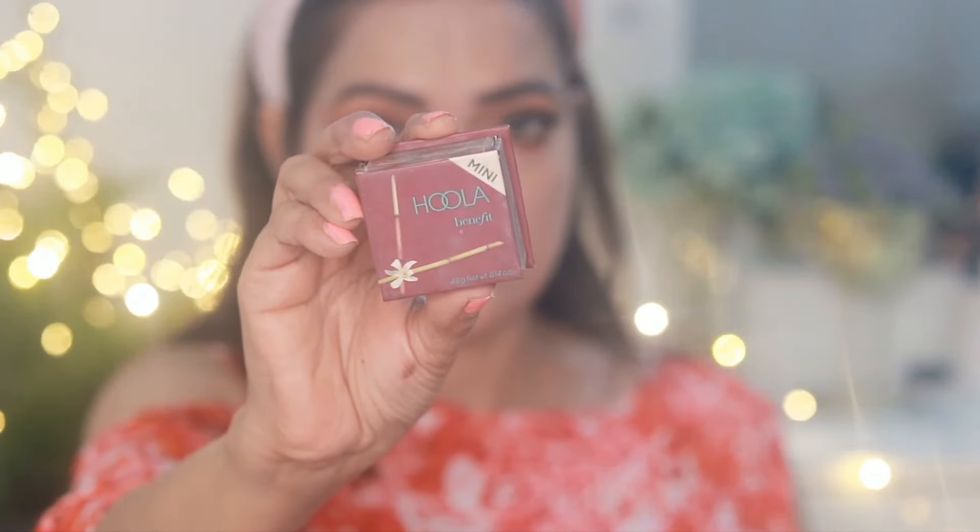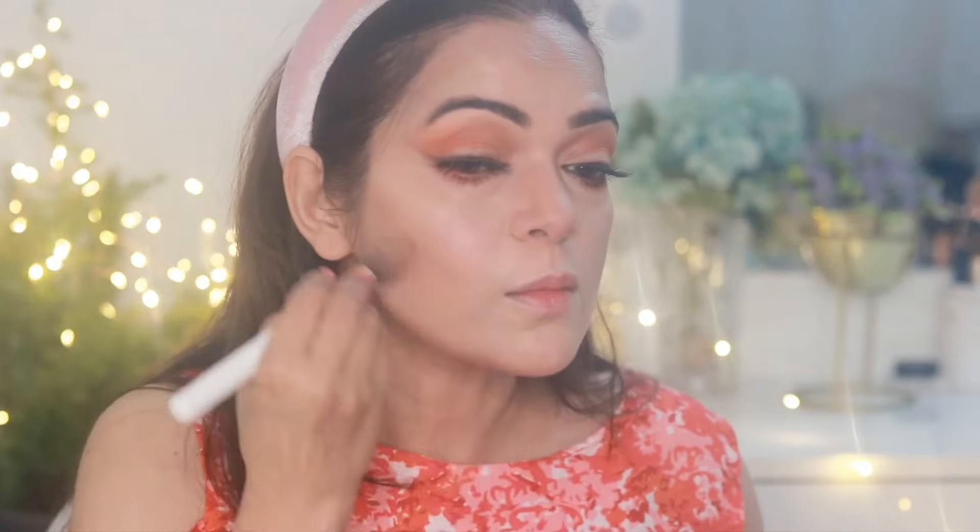This is Hula Bronzer from Benefit Cosmetics and I'm going to contour my face. I'm applying it on both sides of my nose using the small brush of the bronzer, then below my cheekbones, around the sides of the forehead, and under the jawbones to slim the area. I blended everything with a contouring brush.